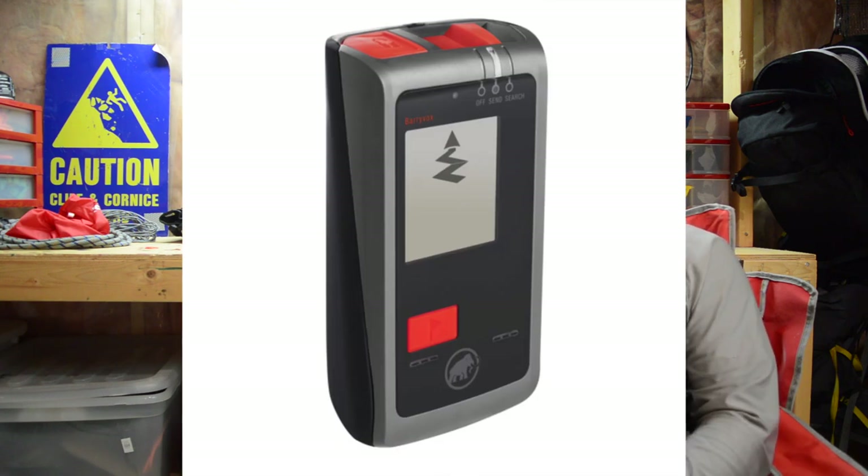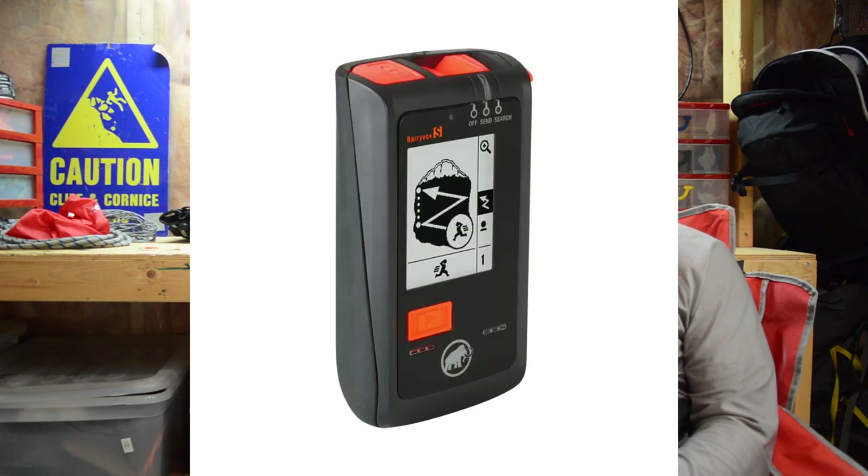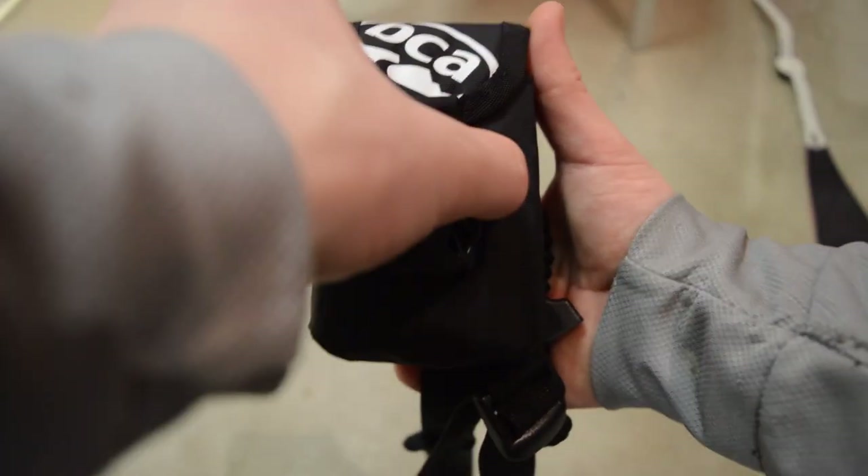A beacon is an incredibly specialized piece of equipment, and therefore it goes along with incredibly specialized training. So when you get into that emergency situation that you are potentially going to get into at some point, you should already know how to use your beacon, and you're going to want it to deliver only crucial information. You don't want it showing you weird squiggly lines, or little people, or graphic art. I don't know why this is necessary — it's all just confusing. The thing I love about the Tracker 3, and the thing that the Barryvox can't seem to deliver, is simplicity.